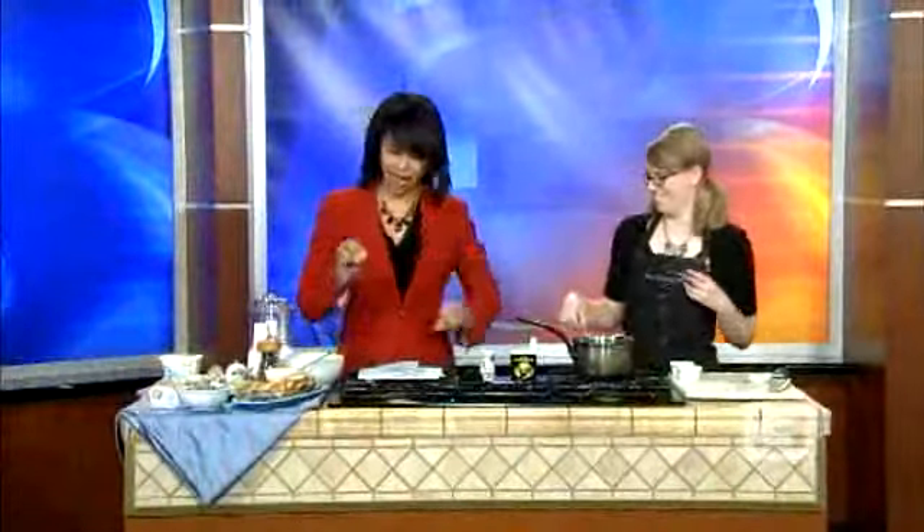We've got some great ideas for how to gourmet up those appetizers. We've got Julie Christensen, who's just working hard here, just back and forth, setting up some different kinds of snacks for people to eat during their Super Bowl bash.